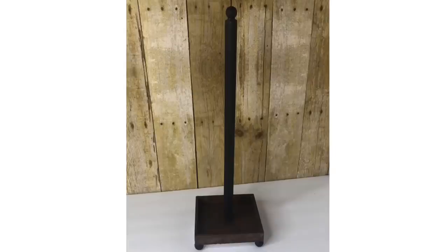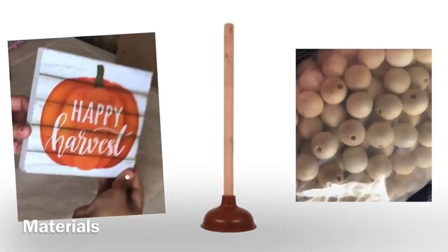My second DIY is this toilet paper holder. For this DIY I will be using five beads, a Dollar Tree decor sign, and a toilet plunger. I painted the back of the sign white to cover the pumpkin.